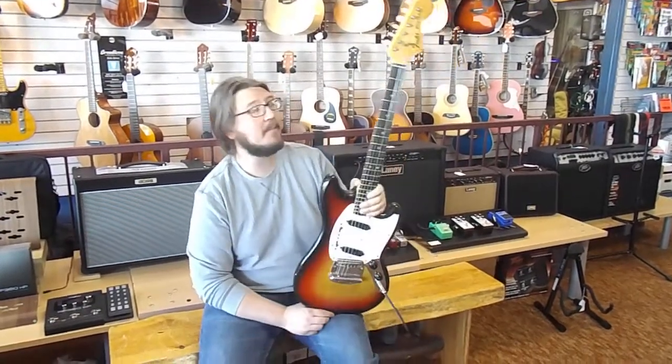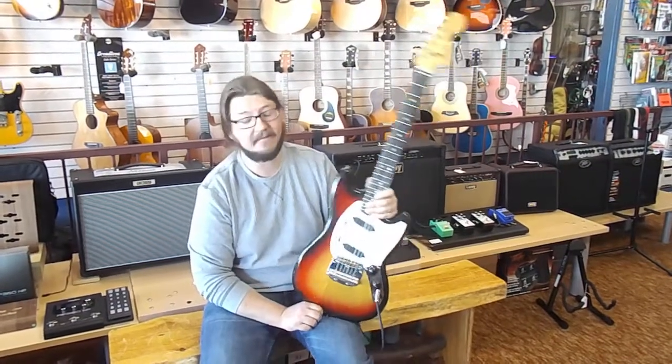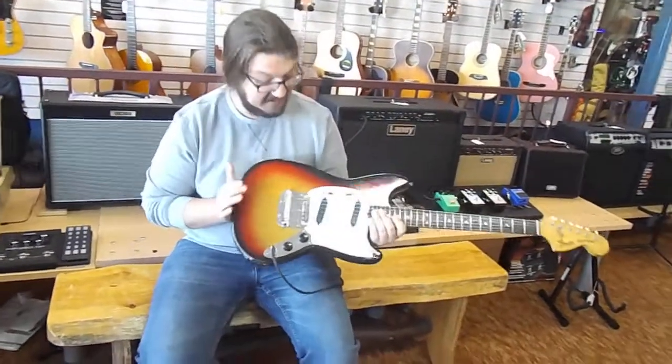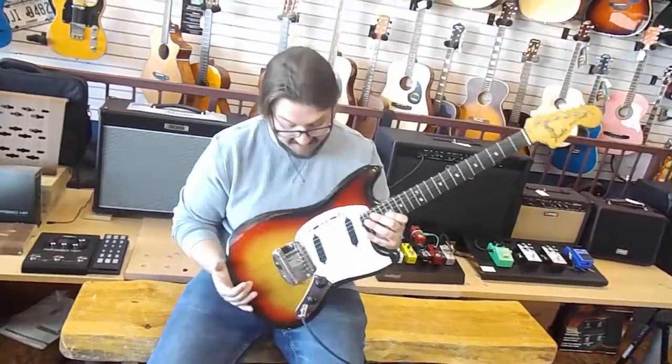What I've got pulled out today is a vintage 1975 Fender Mustang. Now if you're into guitars like I am, this is something that's really neat to be able to play. It's not something you see every day. You can get some really unique tones out of it — you can really get that vintage tone.